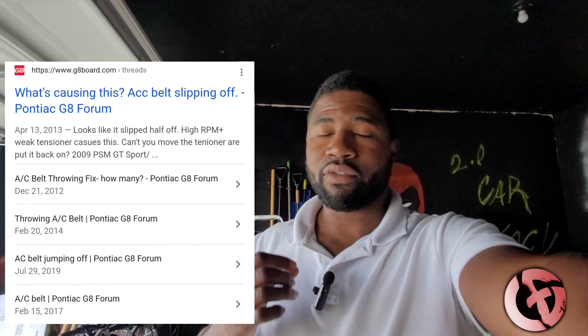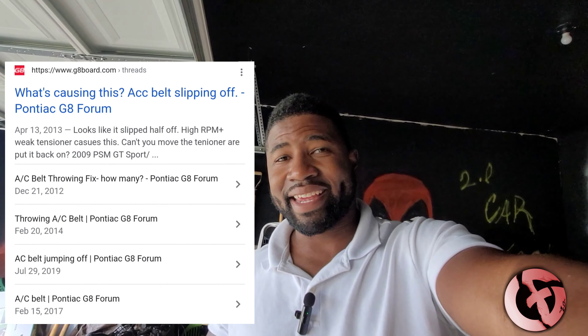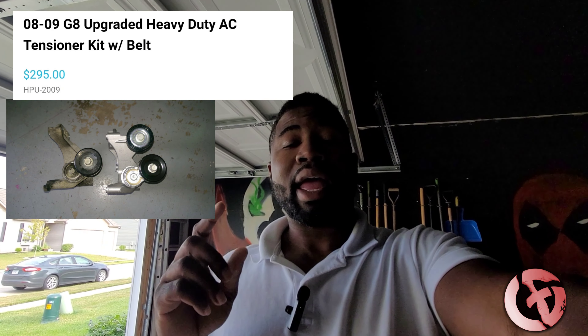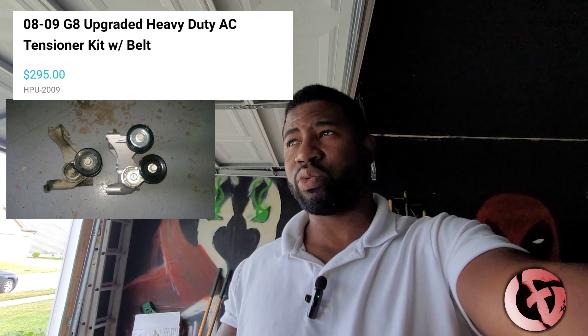The only models they ever made — this video goes towards the G8 GT. Now the biggest issue we've run into is that they say if your AC belt slips off, it's due to the dampener or it's due to having over 500 horsepower. Well, this car right here only has about 400 horsepower with my modifications, and my belt still slips. The only solution GM came down to was that you have to buy the Holden AC heavy duty bracket — that's 300 bucks.